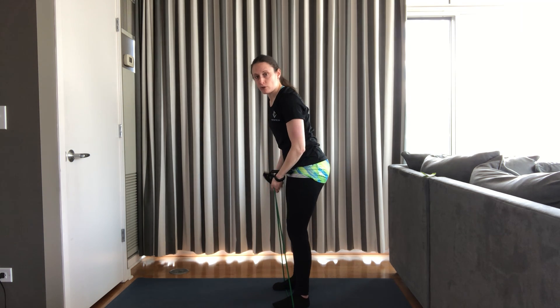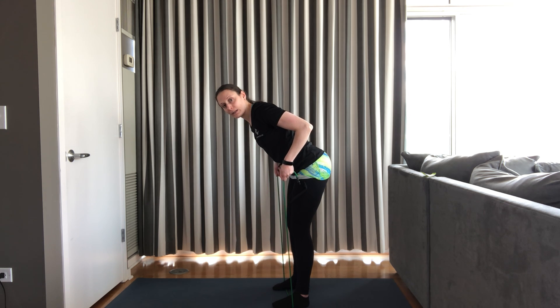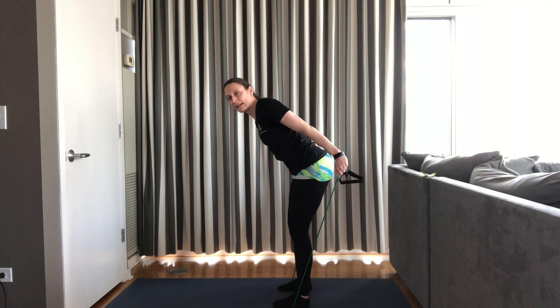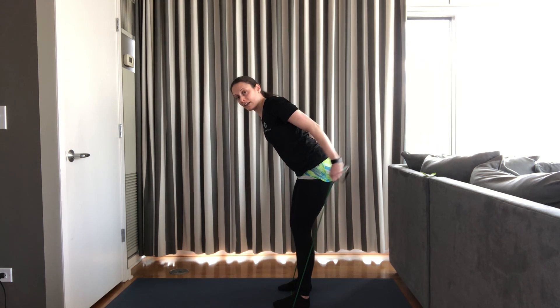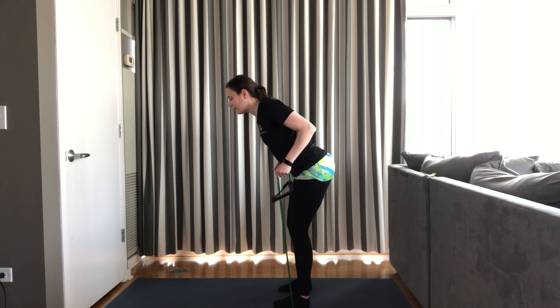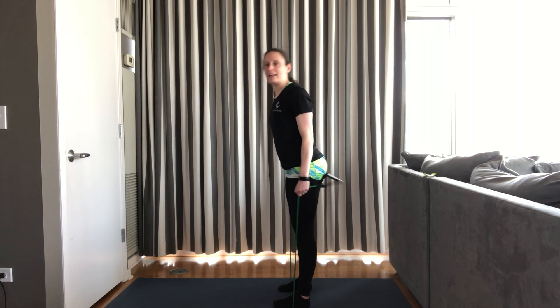Last exercise we're going to do is a tricep extension. We're going to go back to that bent over position. Elbows are going to be bent, then we press our arms straight and bend them back in. Notice that my elbows stay still — I'm straightening my arm, bending my arm. 12 reps. Ready? Set. And go. 12, 11, 10, 9, 8, 7, keep your abdomen strong, 5, 4, 3, 2. Last one. And rest. Nice job.